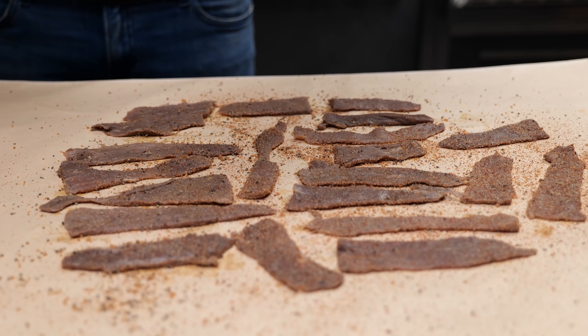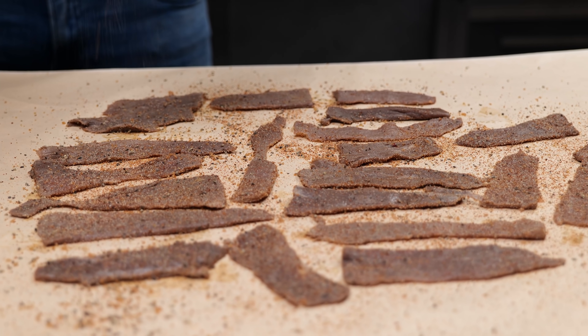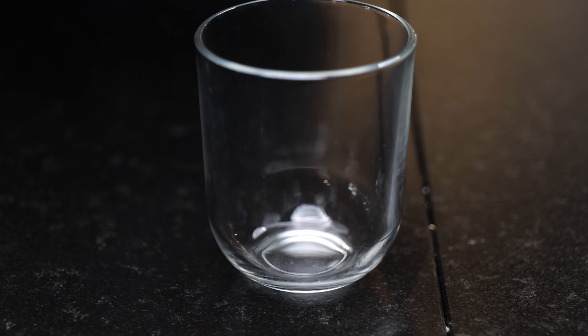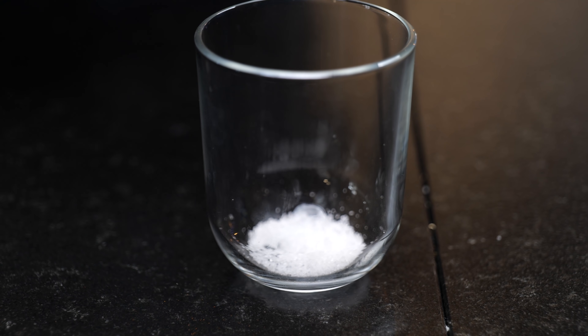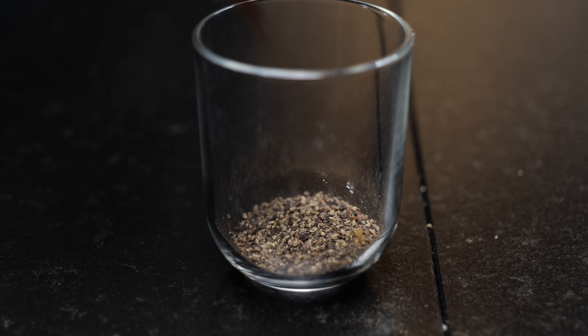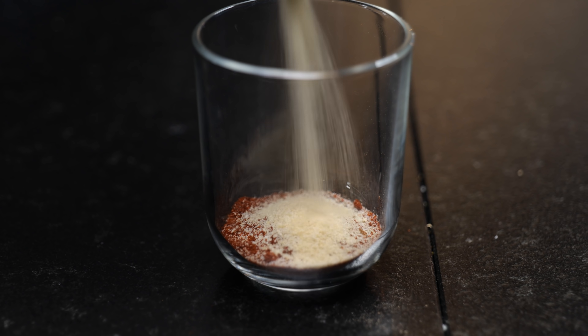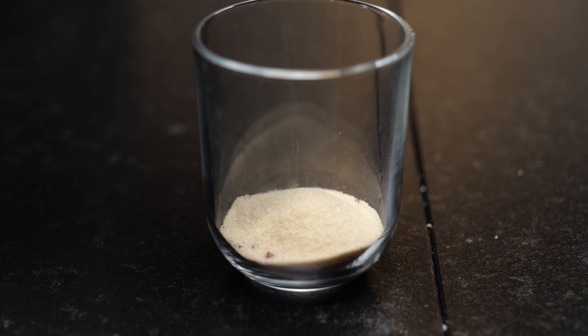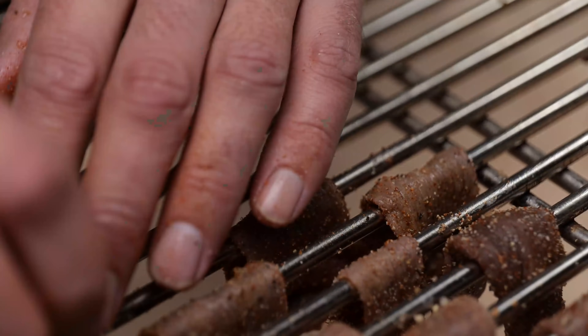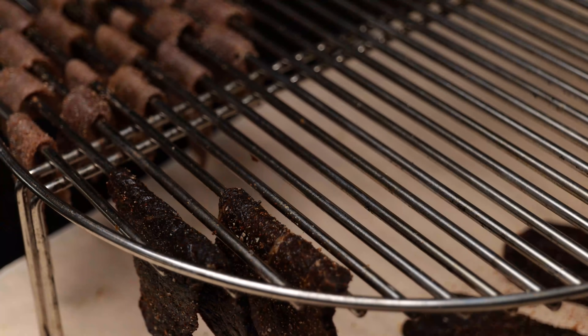By sprinkling on this rub we're making the beef jerky so much better. Now of course we need a rub for our venison as well. For that we're going to take half a part of salt, half a part of sugar, one part ground pepper, one part paprika powder, one part onion, and a quarter part of garlic powder. Now get that beautiful barbecue rub on your jerky and put your jerky on a rack to dry.